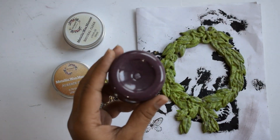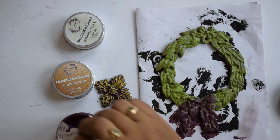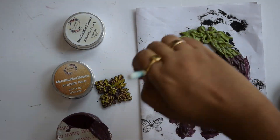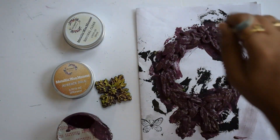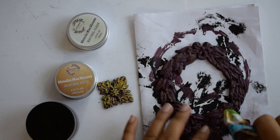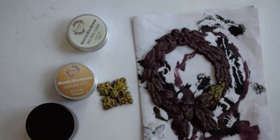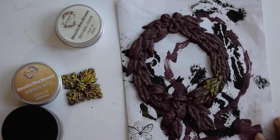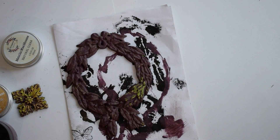Now I'm adding a layer of clear wax. Here I'm adding a shade of chalk paint which is a darker shade and applying it all over. I'm using a cotton fabric to give a distressed look and remove the excess darker shade from the top.